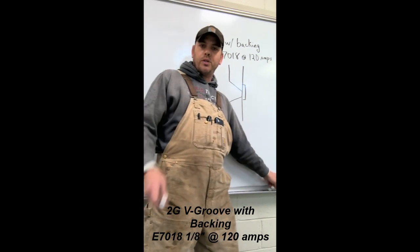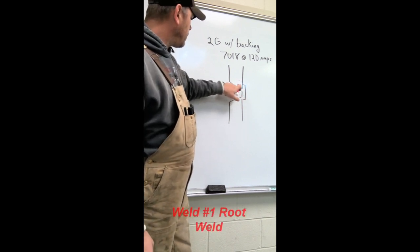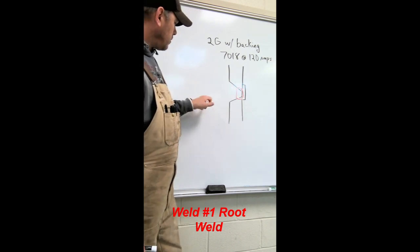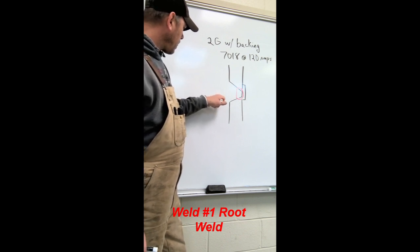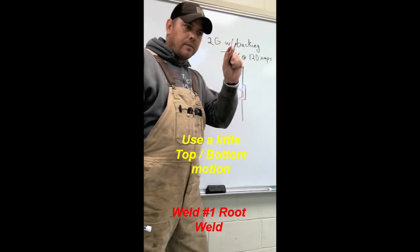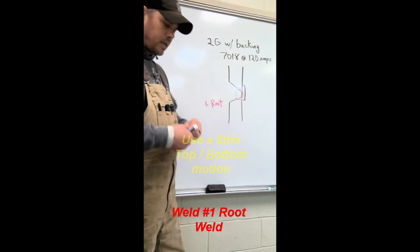First weld is the root weld - goes in here, it'll look about like this. First one is our root. You may want to use a little up and down motion in there - top, bottom, top, bottom. It'll be very small. We want to make sure we tie it in together.